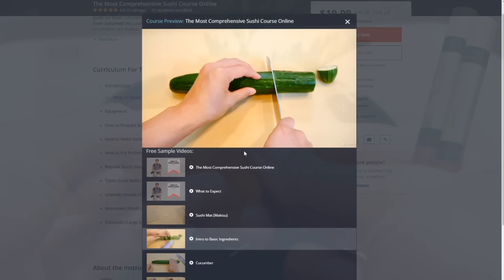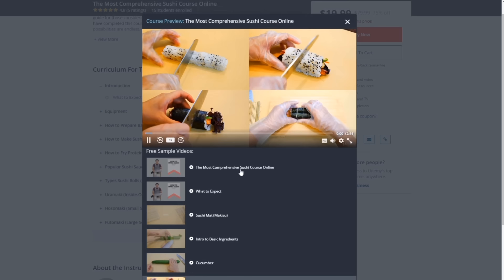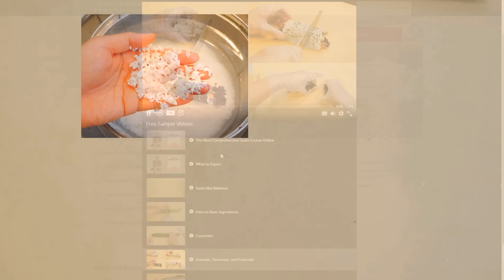I hope you enjoyed this video. This is actually a preview of my course on Udemy. If you want to learn more on how to make sushi at home, please check out the link in the box. There are over 40 video lectures that cover many of the basics, such as learning how to cut vegetables, making sushi rice, how to make different types of sushi rolls, and learning how to cut fish for nigiri and sashimi.